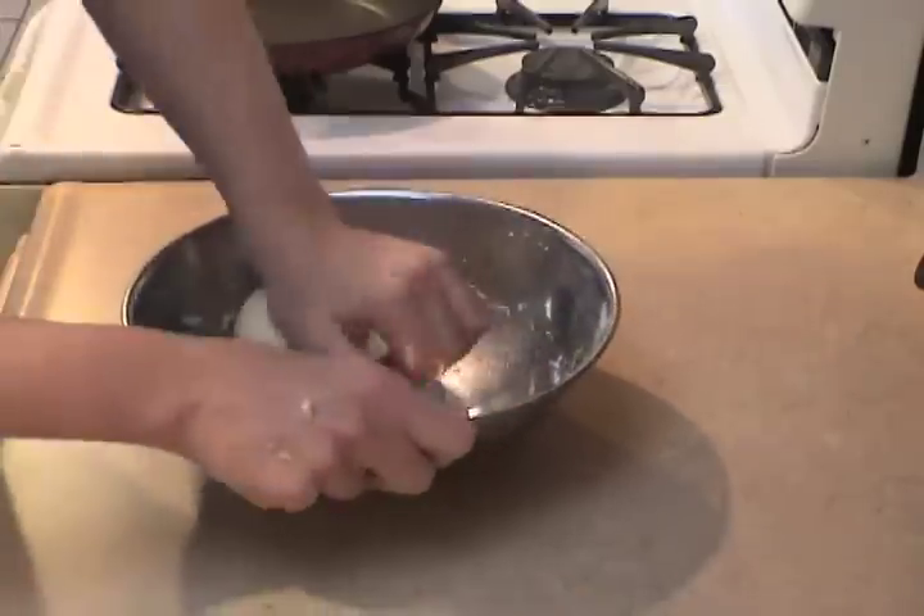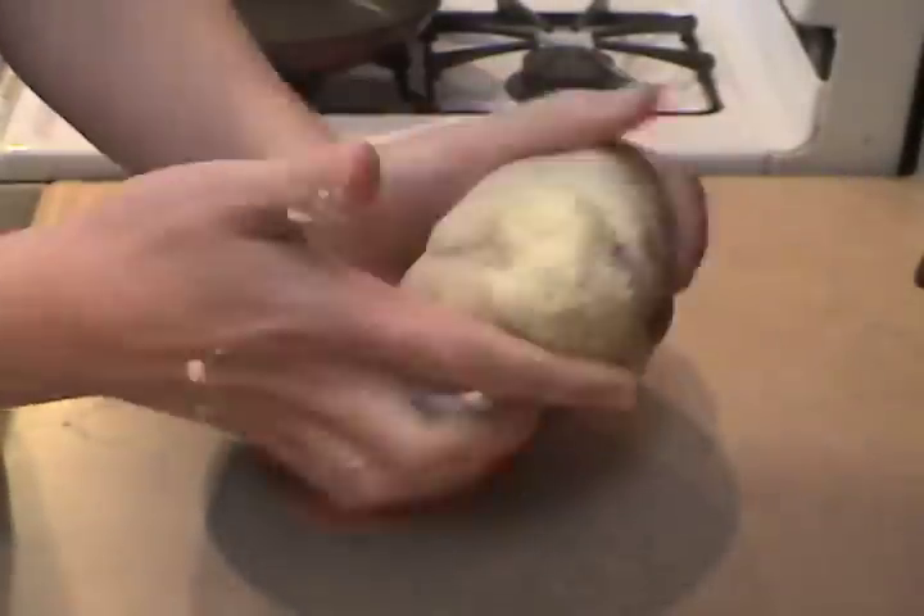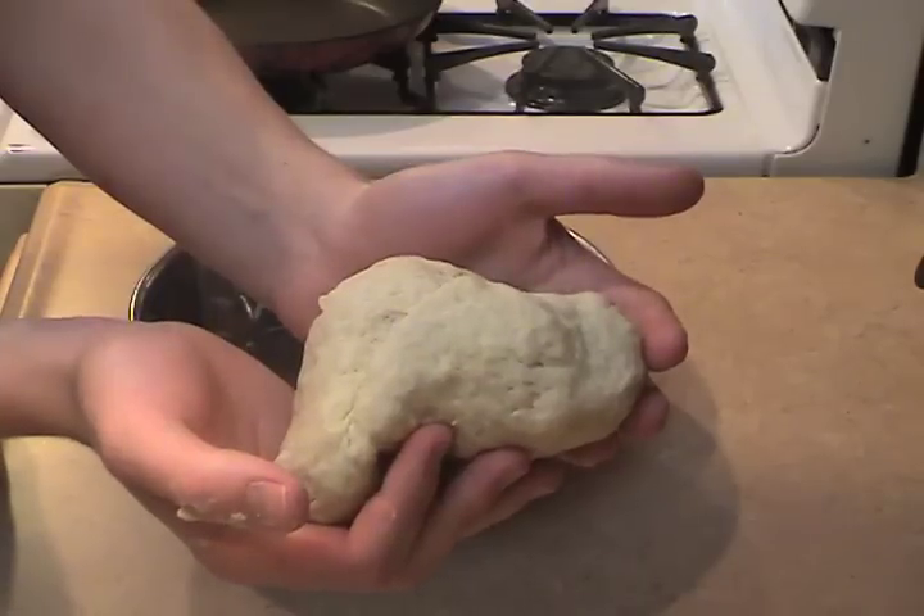Eventually the dough will reach a smooth and creamy consistency. Make a mental note: the lumpier it is, the more flaky it will be when it is fried.